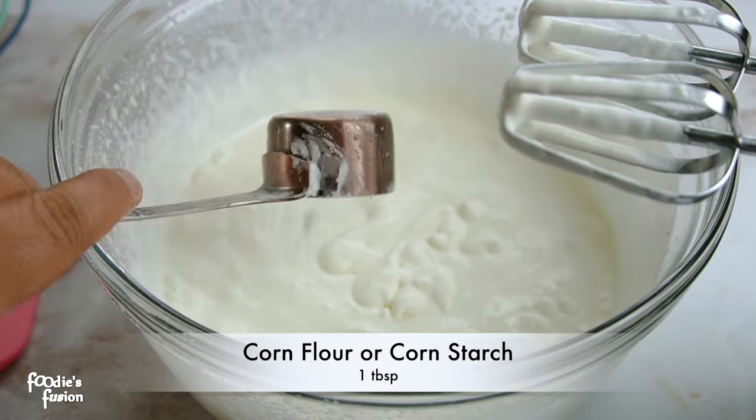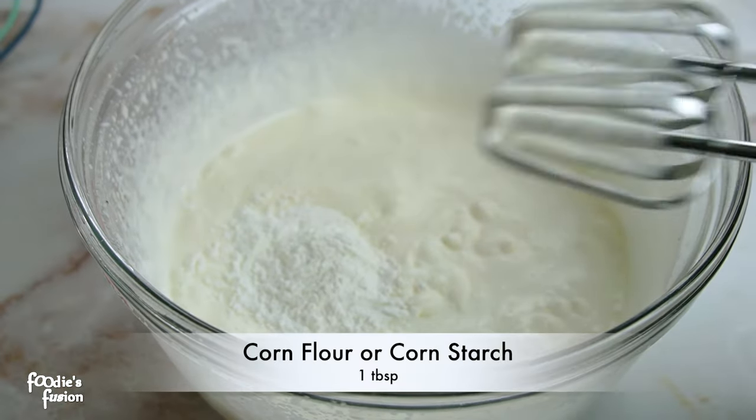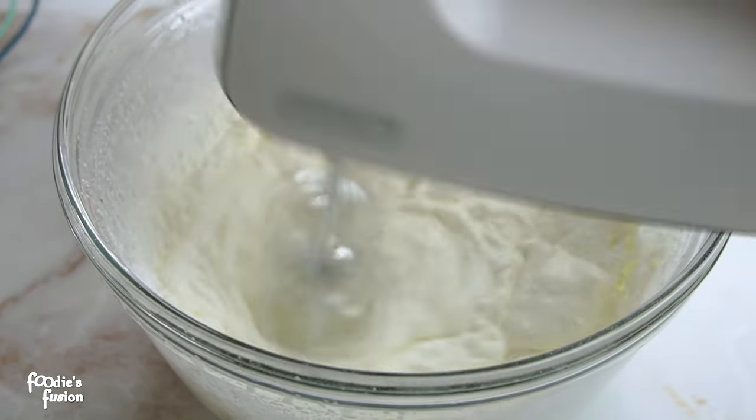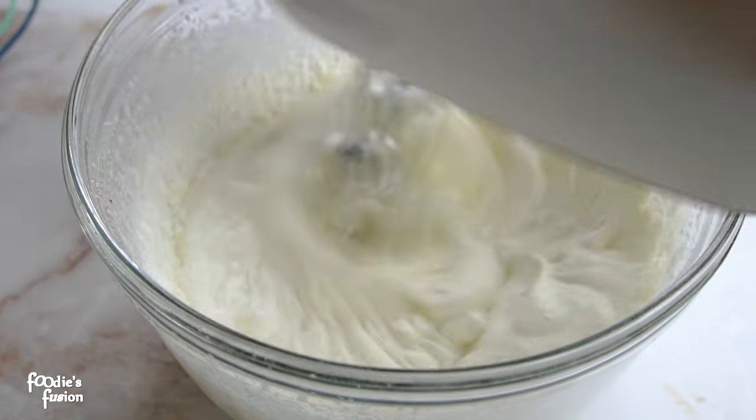Now we are going to give you the magical ingredient. This is the one — corn flour. Corn flour or corn starch will be able to do this. The corn starch makes the cream more solid and stable.